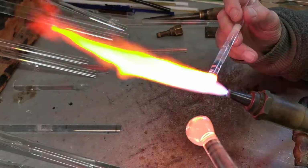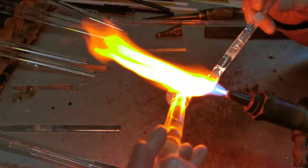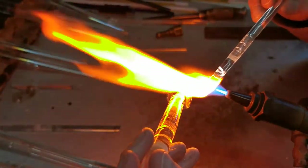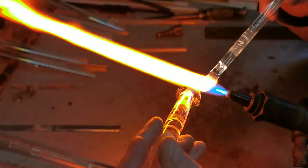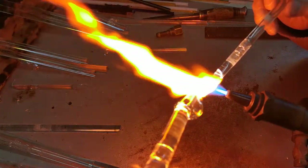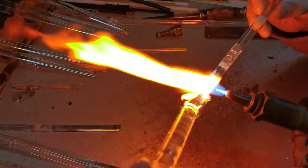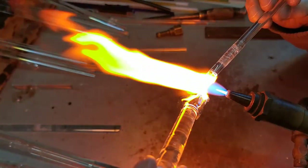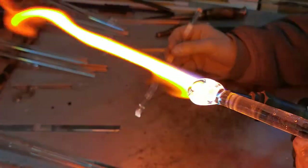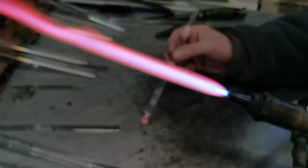Now I'm going to do the two front legs. Heating up the end of this rod here, I'm going to drag the glass down the front of the cat's body to create the leg. A little blob at the bottom of the leg there for the paw. Same on the other side, and just crossing this down slightly, letting gravity do some of the work.